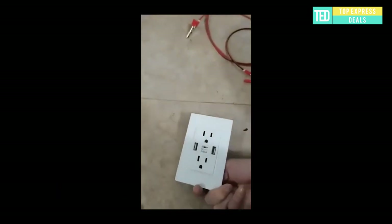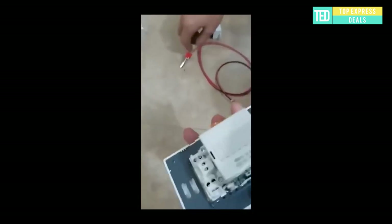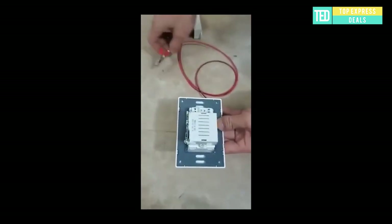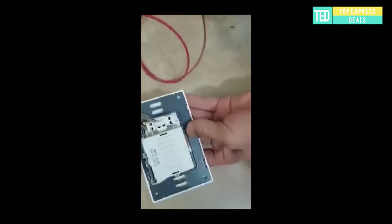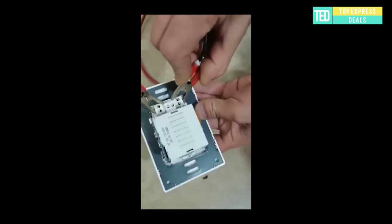Plug Socket Spy Camera. This Wi-Fi camera is very easy to use. Through the app, you can directly view and download videos to your phone. You can also insert a micro SD card for loop recording or timed recording. Whether you're at work or out walking, you can pull out your phone and open the app to monitor in real-time.